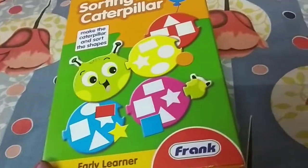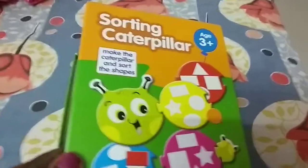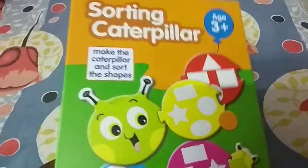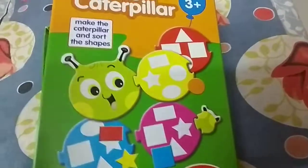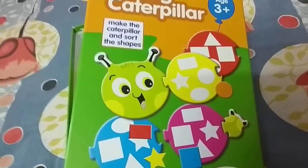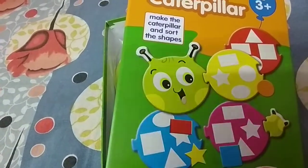Hi all, I'm here to review another product from Frank brand. It's called the Sorting Caterpillar. It looks a little complicated from the outside — even I was not able to guess what was going to be inside.